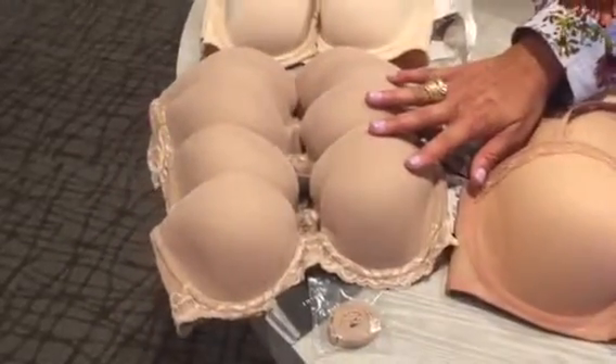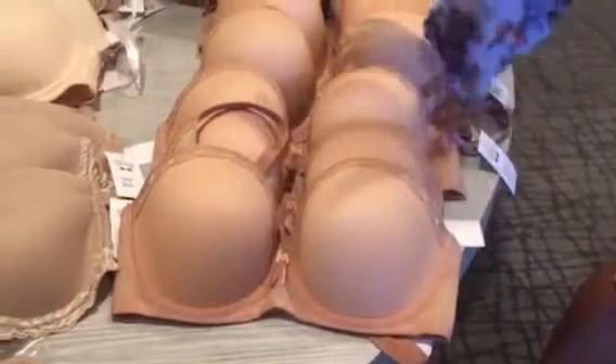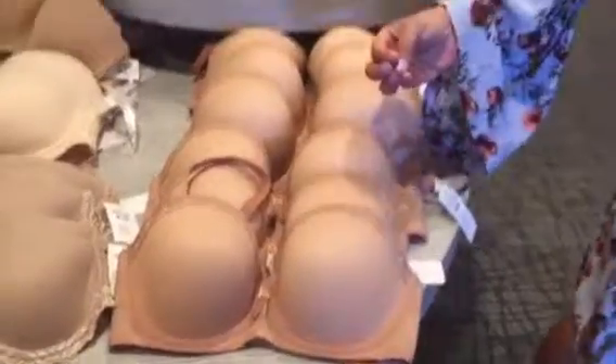This is a smaller cup size bra for those petite gals out there who need a strapless option. This bra right here comes in a 28 band all the way up to larger bands and larger cup sizes.